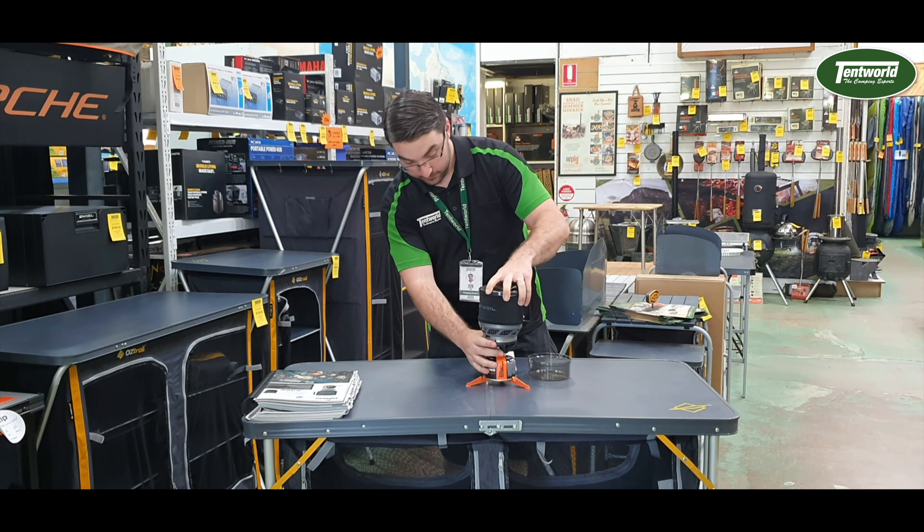It actually has a piezo igniter and runs on the Jetboil canisters. You can get other brands, but the Jetboil blend is perfectly designed for this, so it can work down to minus six degrees.